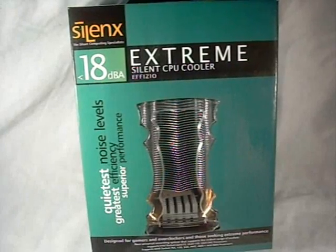Hey guys, welcome to another product showcase video. This showcase is going to be on the Silent X Extreme Silent CPU Cooler F-Vizio.